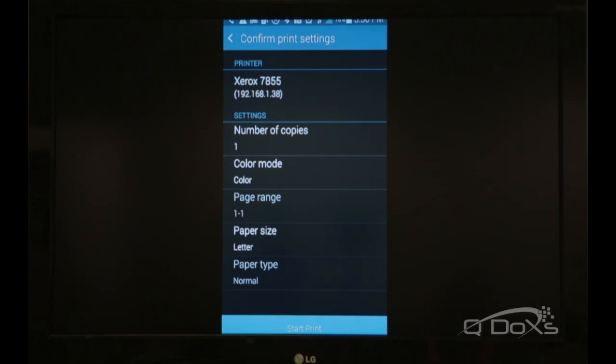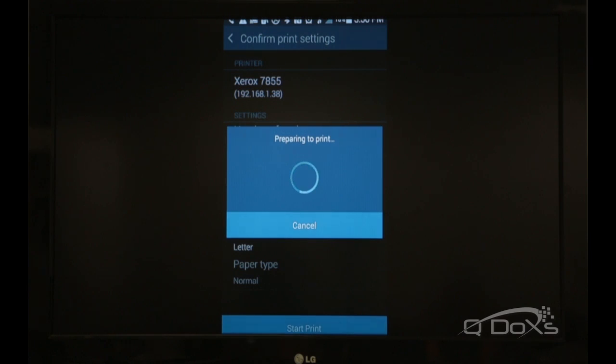And as it's getting everything ready to go, you can pick how many copies you need or paper size, color, black and white. I like color, and I just need one copy, so this is good for me. And I'm gonna start the print, and as you can see, preparing to print.